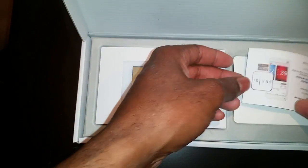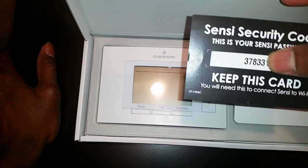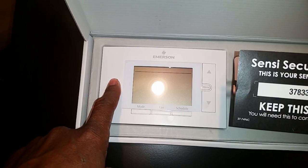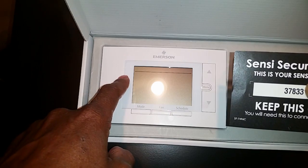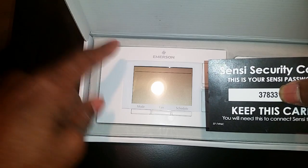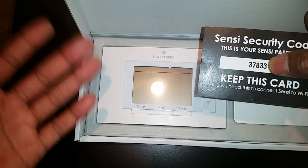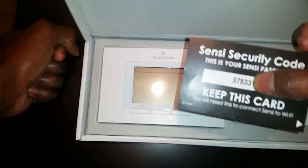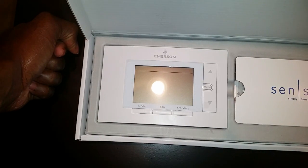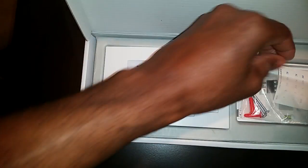They give you a card, and on that card you have a code. When you turn the device on and go into configuration mode, the device becomes like a wireless router in your home. You use your phone to connect directly to it, and you use this password to configure the device — so keep this card because you'll need this code to set it up.